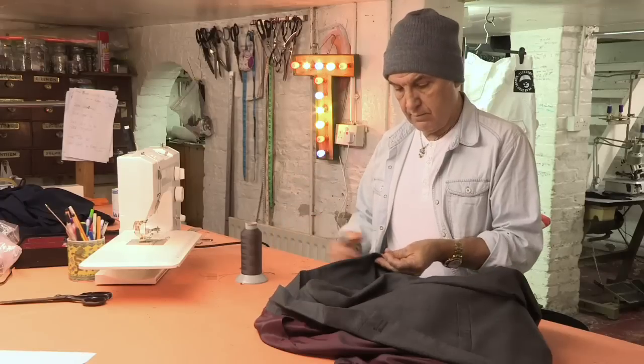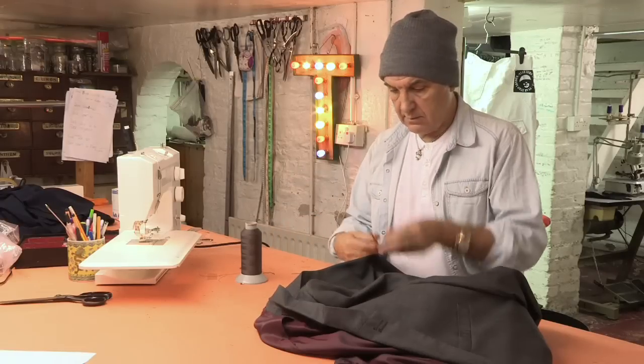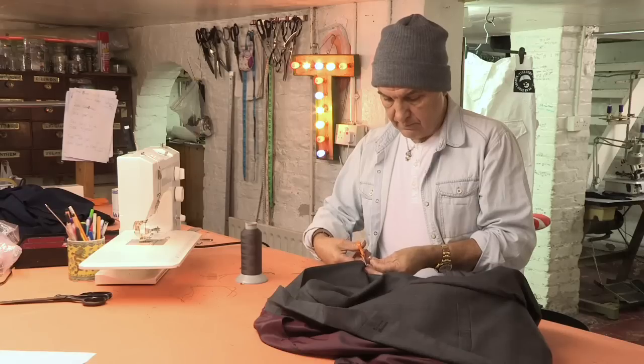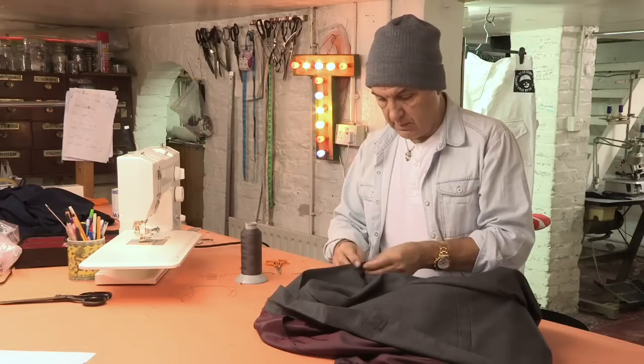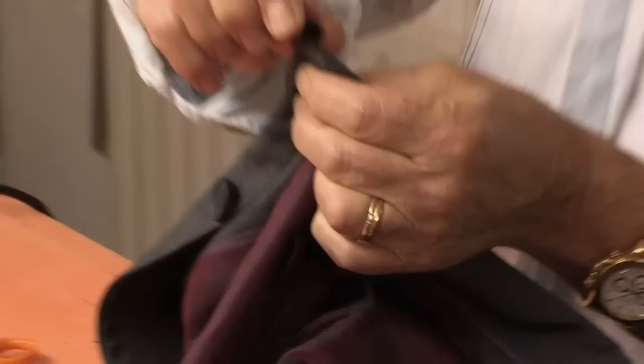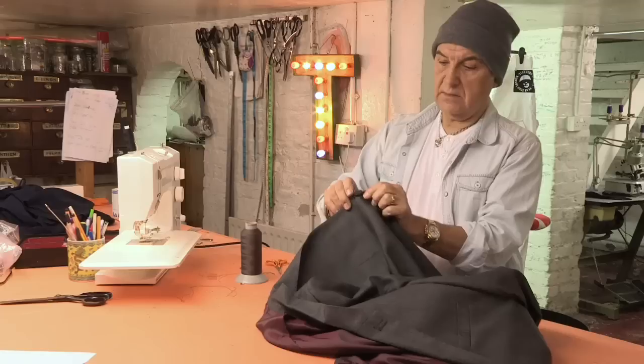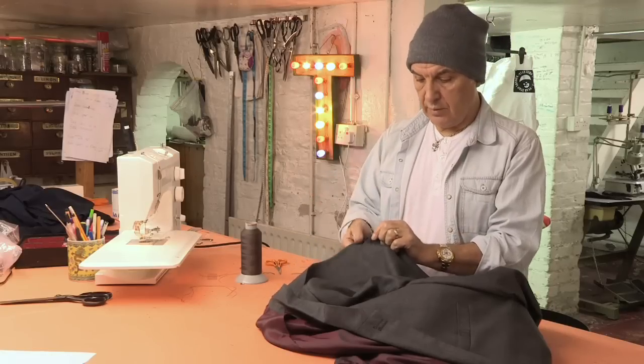Push the needle into the fabric, pull it through, and cut off the end. Cut off the end on the front of the garment as well, and you have one button with a shank. There's a little gap between the button and the garment, so when it does up, the buttonhole is not going to pull.